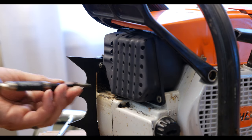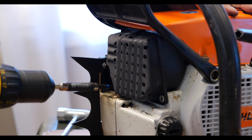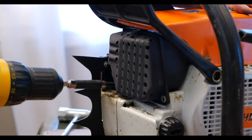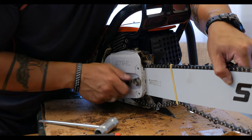Off screen, the muffler was painted with high temp paint and I screwed it back on as well. I got the bar and chain put on the saw and put a ballpark chain tension on it.